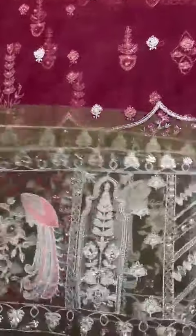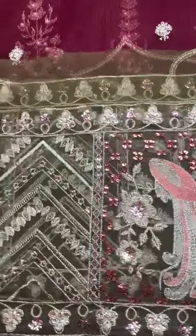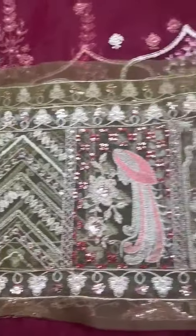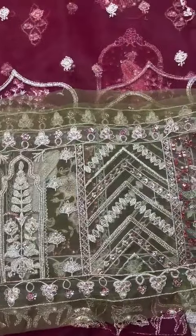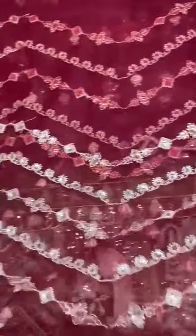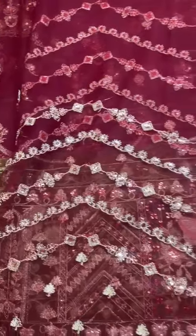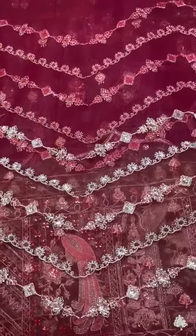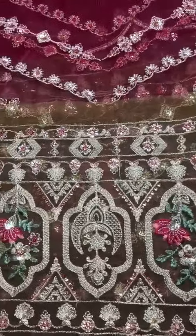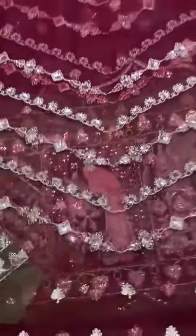Organza ke upar is ke front bag daman ka border hai contrast me heavy embroidered sequence ke saath border hai. Beautiful combination - is ka net base ke heavily embroidered sleeves hai. Organza ke upar contrast me is ka sleeve ka border heavily embroidered with sequence work. Beautiful design.